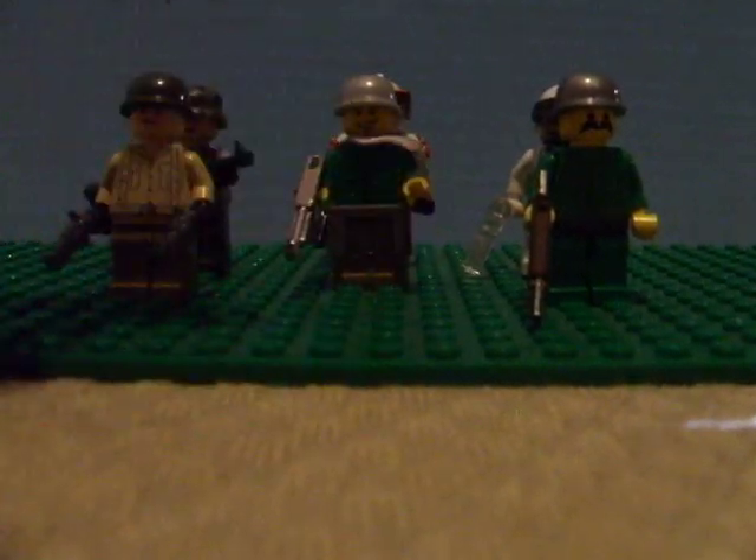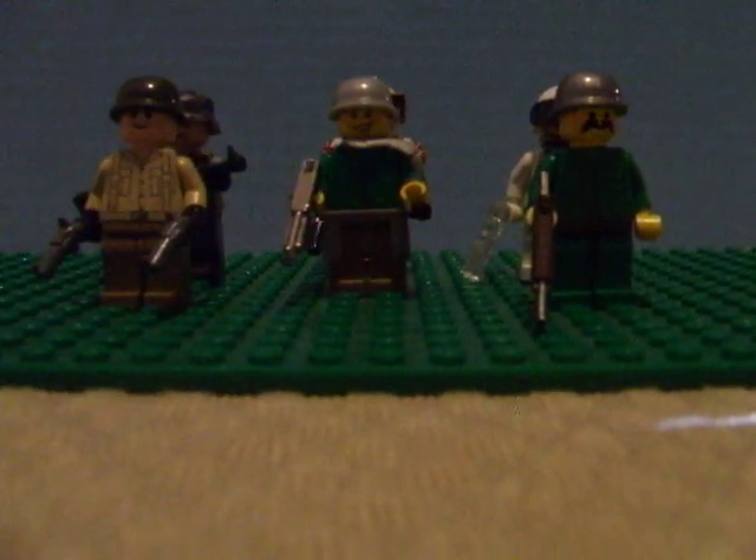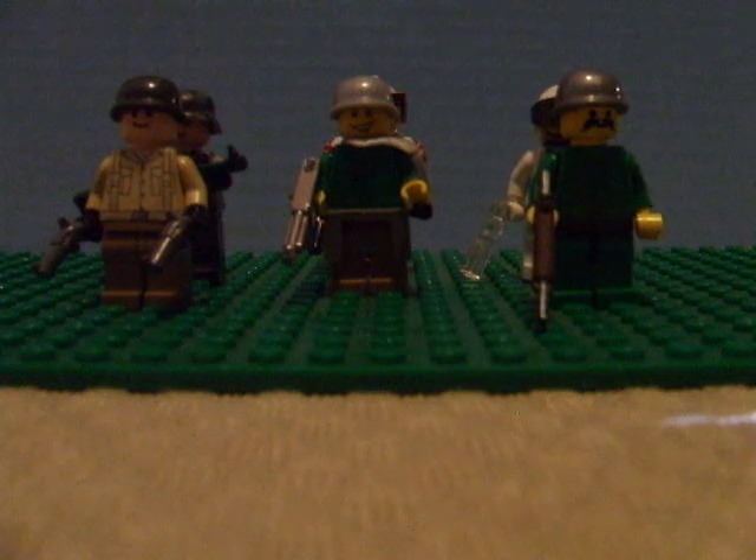The A is printed on pretty well — it's nice and white, not really bluish at all. So that's a very cool figure. I saw the movie and I just couldn't resist.